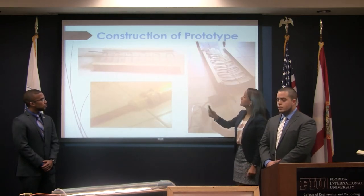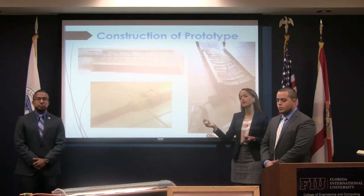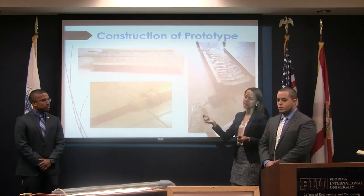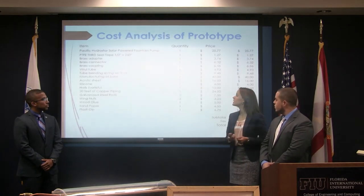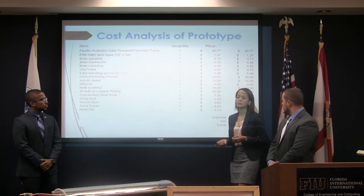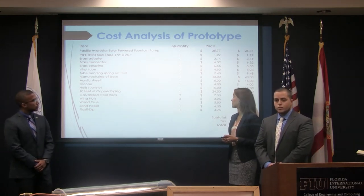Here are the brass fittings we used to connect the copper pipe with a hose, which would connect to the water pump. And here is a picture of the entire prototype. The cost of the prototype came to around $300, and our greatest expense was the copper pipe.